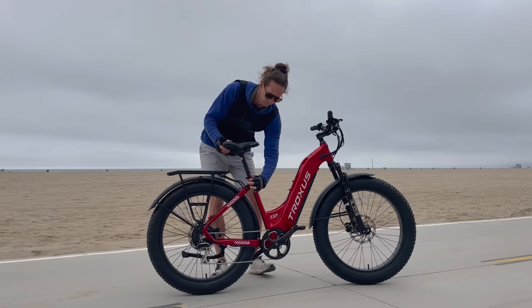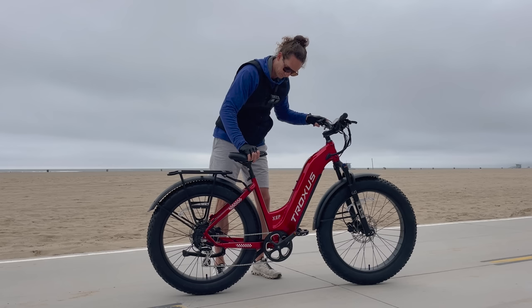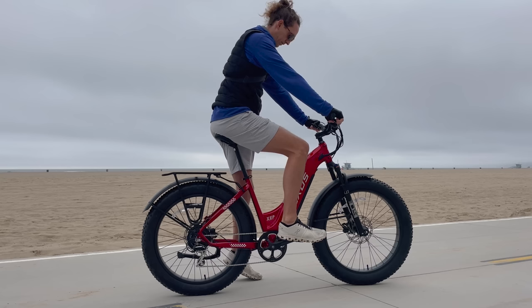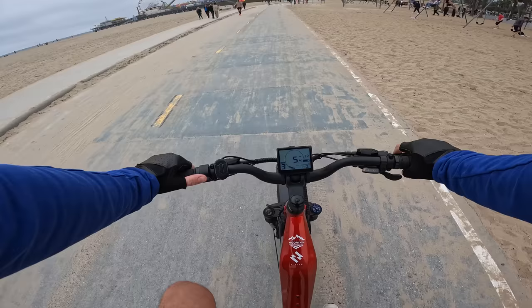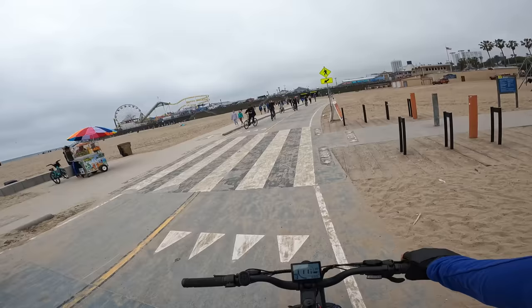Now might be a good time to show the different seat heights. This thing drops way down — somebody very short could fit this bike. I'm 6 foot 5, and on max height the saddle comes up just below the handlebars. With an inseam of 34 inches, max height actually gives the right pedal stroke and proper leg extension — this feels good for somebody 6 foot 5.